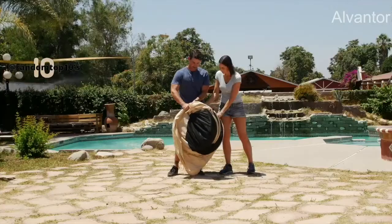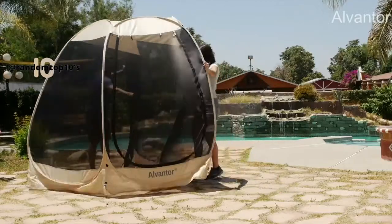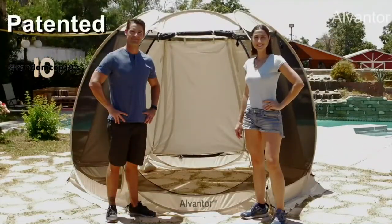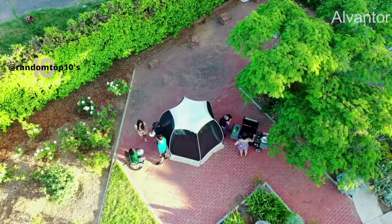The Alvantor Screenhouse pops up in minutes with minimal effort and no assembly. This design is innovative, patented, and lightweight, and it can be easily carried by one person wherever you may need it and fits in any car trunk. The UV-coated top supplies sun protection. The mesh wall has ample ventilation, blocks heat and bugs.